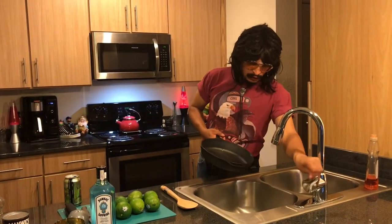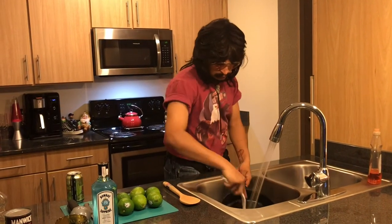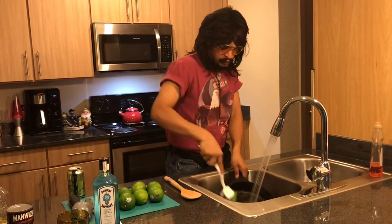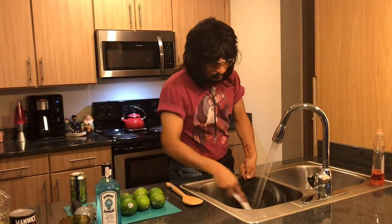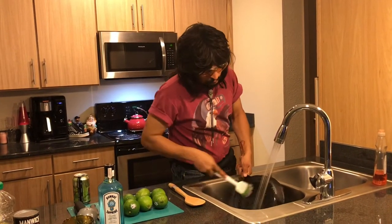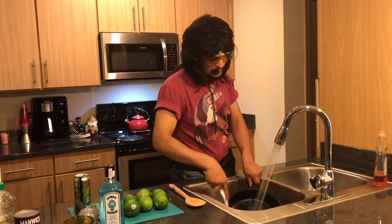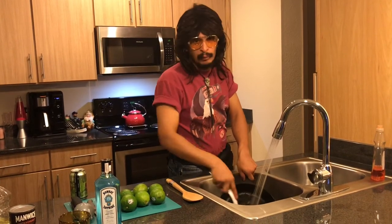First step into cleaning your cast iron skillet, you're going to want to rinse it off pretty good. Maybe there might be a little dust that accumulated on it, or there might be a little rust, but there's going to be a little something, something. This one I've been having since last summer and haven't done anything with it, but my mom gets on me every single time — Terrell, why is your cast iron skillet so dirty? So I'm going to make mom proud today.